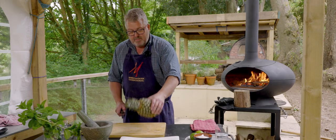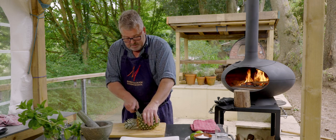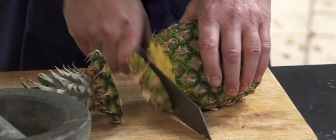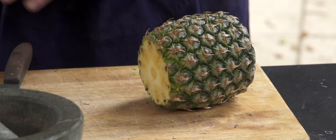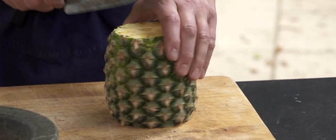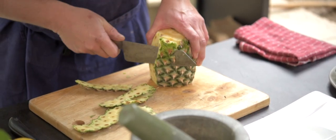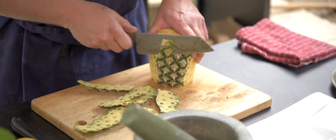So we're going to take our pineapple apart, chop the top off, chop the bottom off. Sit it on the side and just take the outside peel off — not too deep, just the green stuff.